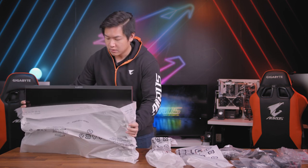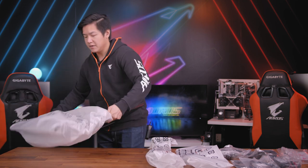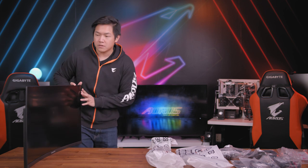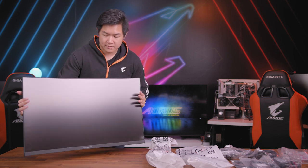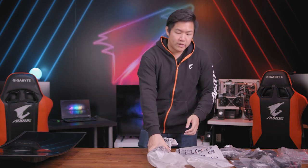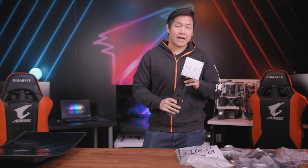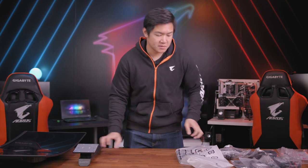Here we have the monitor panel itself. As you can see, this is a very large 32-inch curved monitor. It also comes with a stand. This is a height-adjustable and tilting stand, so you have a couple of different adjustments when you purchase this monitor.